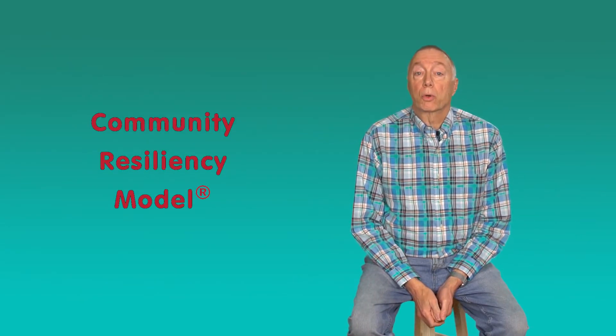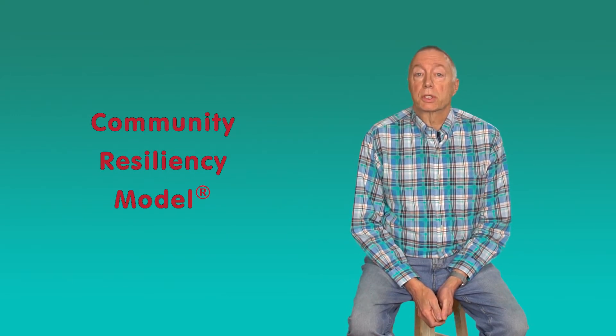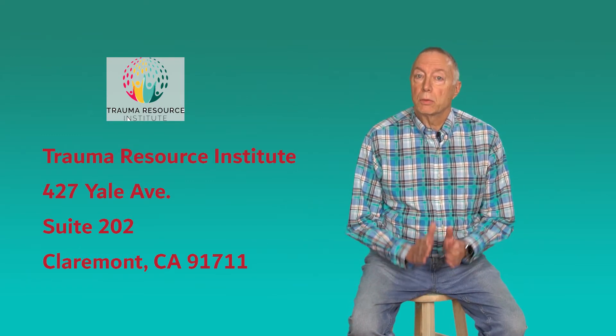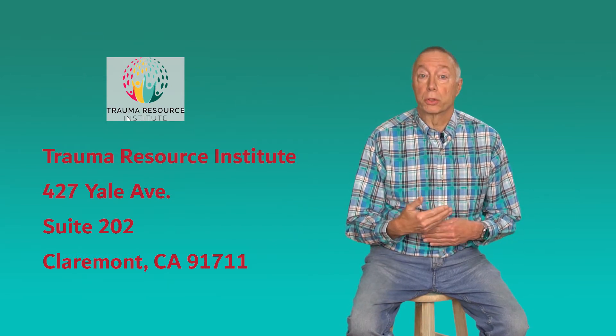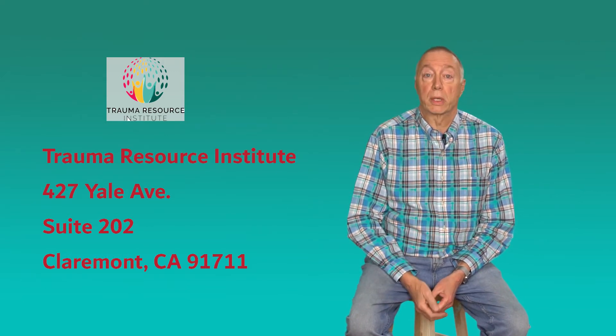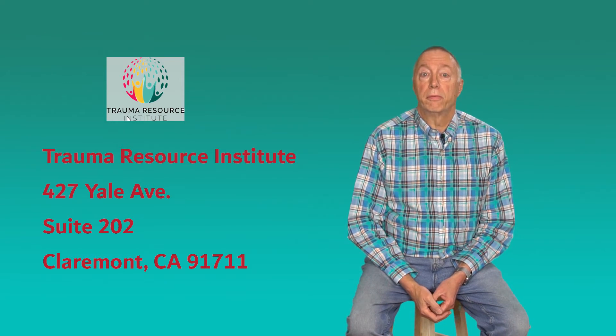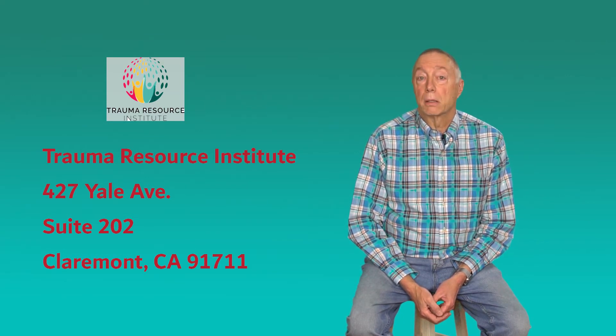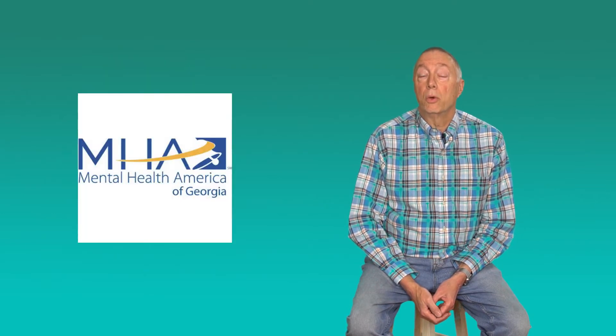The Community Resiliency Model, or CRM, is a set of six easily learned skills developed by Elaine Miller Karras at the Trauma Resource Institute in Claremont, California. CRM skills are designed to be trained in an interactive manner — they are not designed to be trained by people sitting in front of a computer screen. So let's be honest, this is kind of the antithesis of how CRM should be taught. But I'm developing these at the request of Jewel Gooding, Executive Director of the Georgia Chapter of Mental Health of America, and with the permission of the Trauma Resource Institute, to present this in these very difficult times.